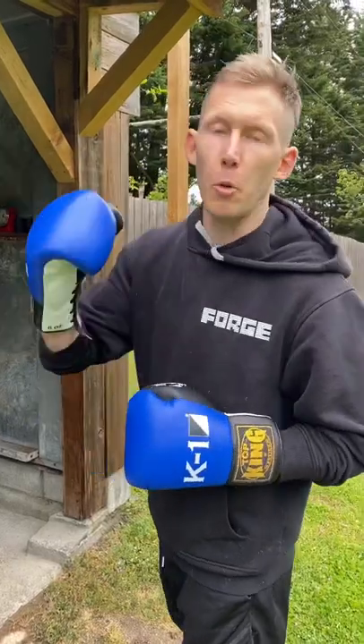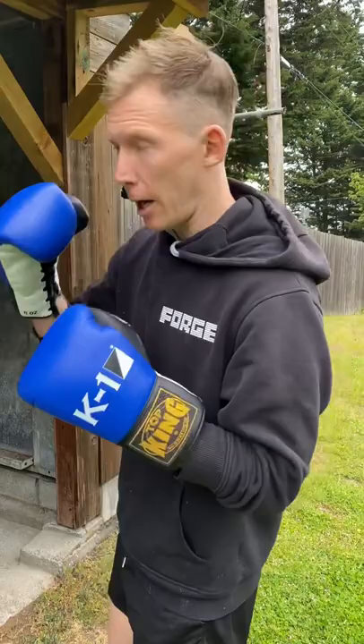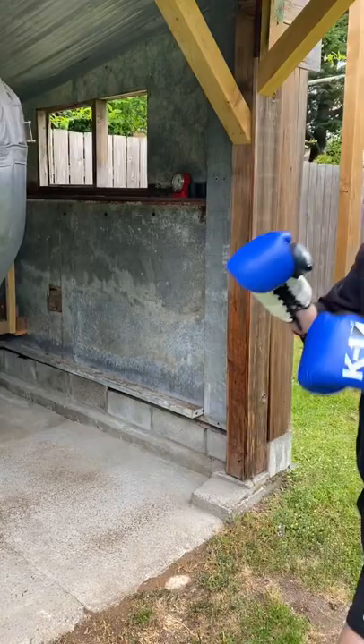I want to talk to you guys today about a power jab. I saw recently Conor McGregor working from here — turn, explode, turn, explode — and you get lots of power like that.